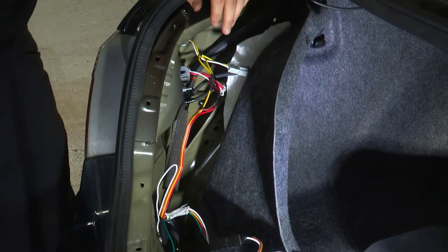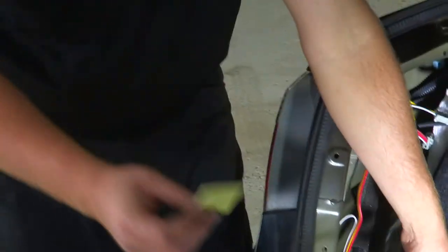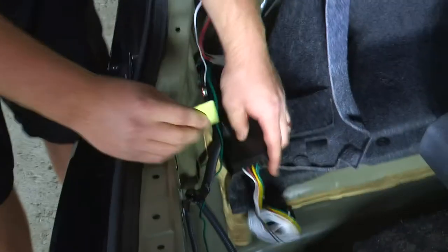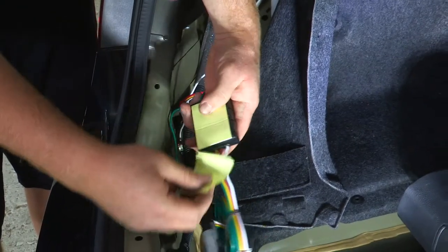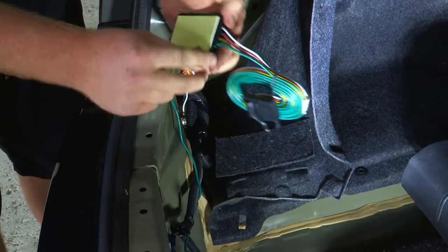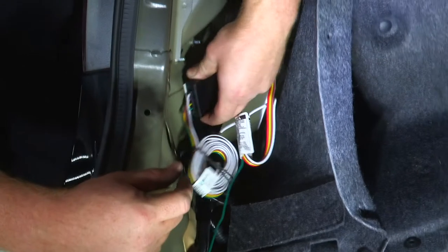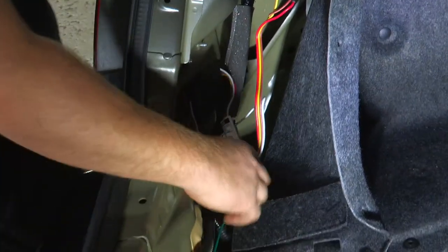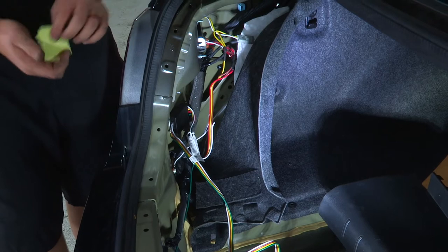Now on the driver's side, we're going to find a place to mount the converter box and route our four-flat connection. We'll use double-sided tape on one end of the box and stick it right here on this flat surface where it's out of the way. We'll press down firmly so it won't bounce around. For sedans, there's a lot of risk bringing the four-flat connection down low, so we've decided to keep it up here in the trunk.